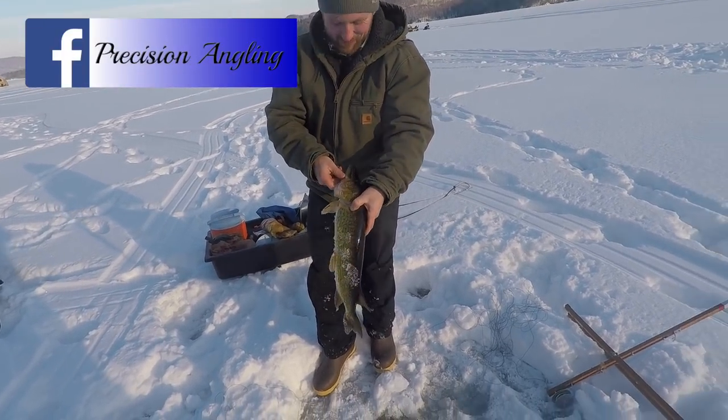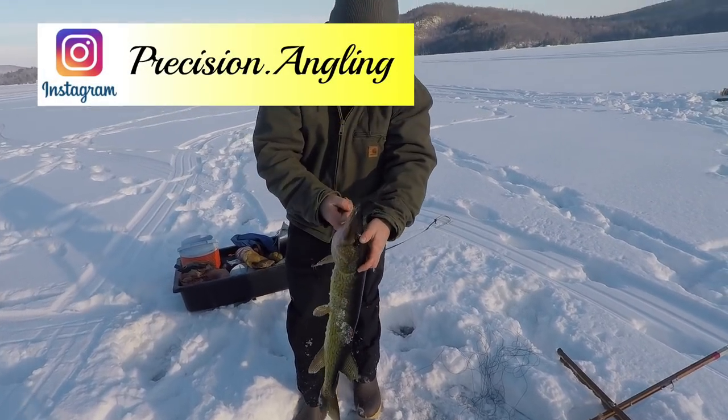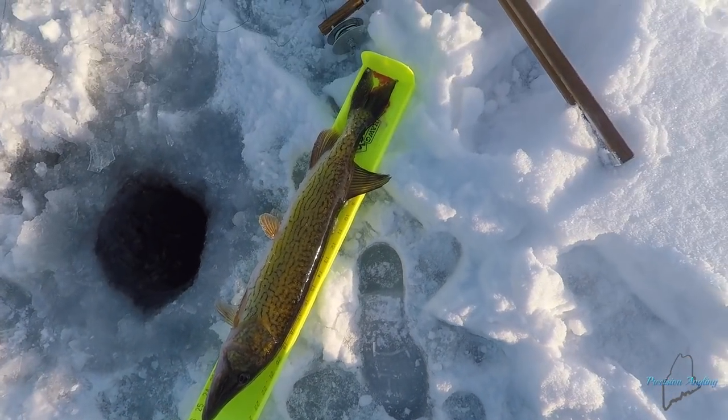I was like, what the hell? I've never caught one of those out of here. That is a giant pickerel. Let's measure that thing. Twenty-six! Holy cow, that's a giant pickerel.